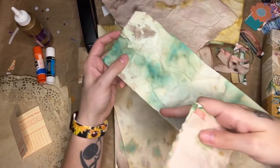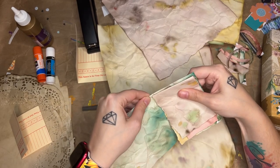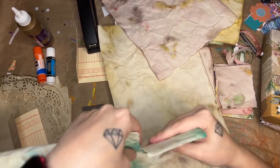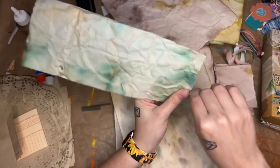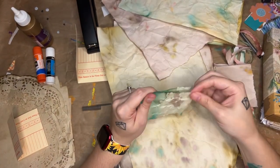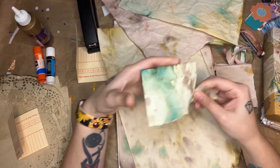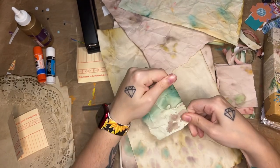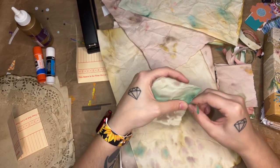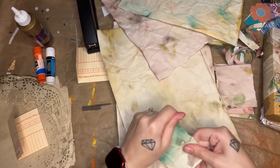So how I made these was I crinkled up these papers after I put them in some coffee to coffee dye them. I coffee dyed them first, and then when they were still wet — I just took them out of the coffee — I kind of folded them up and crinkled them, laid them on a baking sheet, and then sprinkled some watered-down food coloring on them. That's how they got the little pops of color. Then I just let them dry in that crinkled-up state, which is why they're all wrinkly. But I think they turned out really cool.